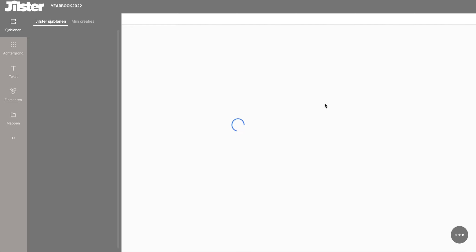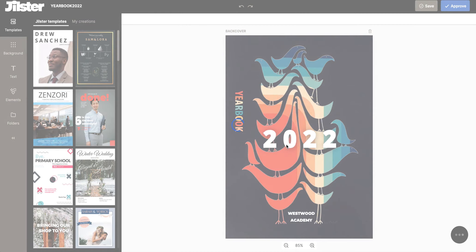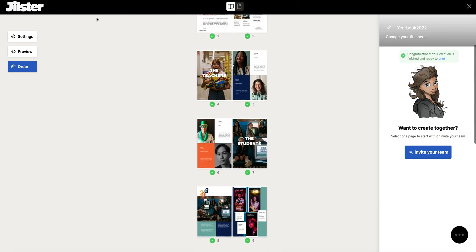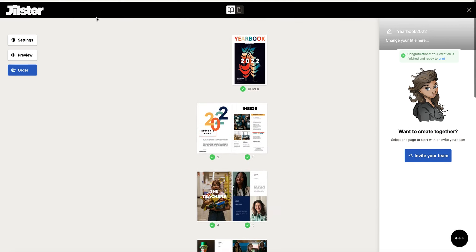I'm just going to speed this process up a little bit. When you're in the overview of your creation and all of your pages have the green check mark showing that they are approved, the first step is complete.